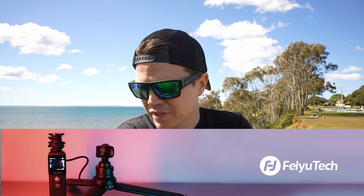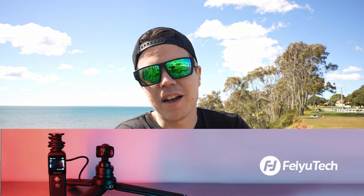I'll leave some links in the description. I believe it's on Indiegogo at the moment, so it hasn't been released yet. If you speak to anyone at Feiyu Tech, tell them how-to guy sent you — maybe they'll send me one of those cameras so I can test it out. Hopefully you enjoyed this video. Don't subscribe to my channel — I'm trying to get rid of subscribers, and yet I keep getting more. Leave a like, leave a comment: what do you think of this new camera system? Will you be investing your hard-earned cash into Feiyu Tech, or should you run far away? See you next time.